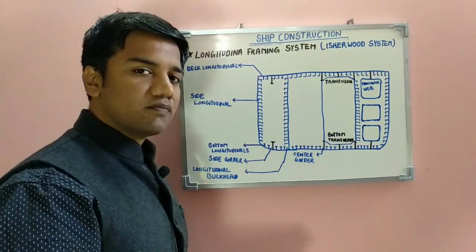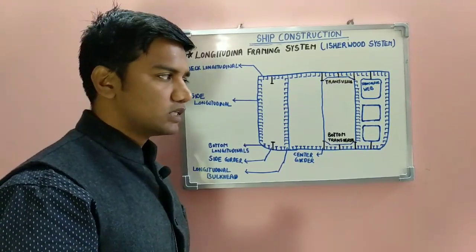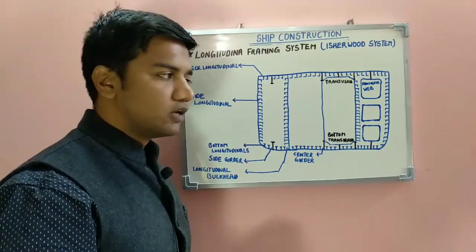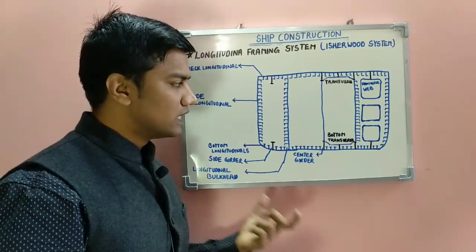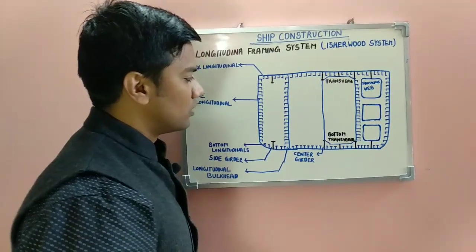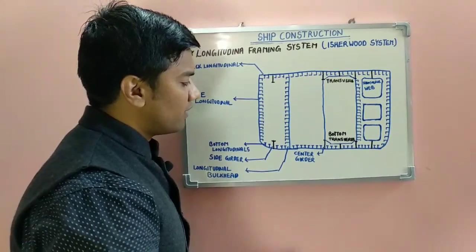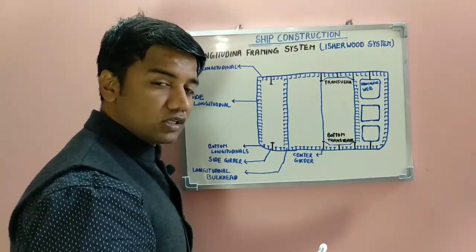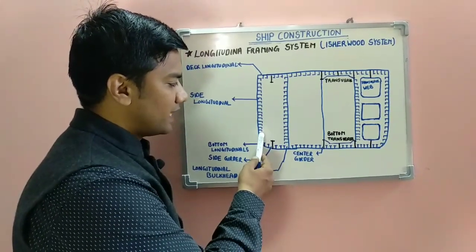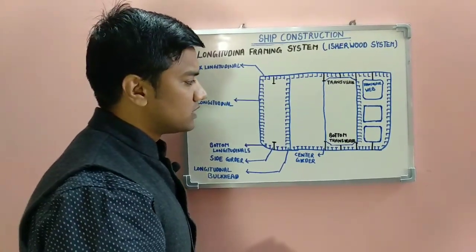The longitudinal framing system helps in compensating for these stresses. Now let's see how the longitudinal framing system works and what are the stiffening members used. This is a diagram of a single hull tanker. In the longitudinal framing system you may have a center girder, side girders, and intercostal girders. Then you have bottom longitudinals, side longitudinals, and deck longitudinals, which provide for longitudinal strengthening and stiffening.